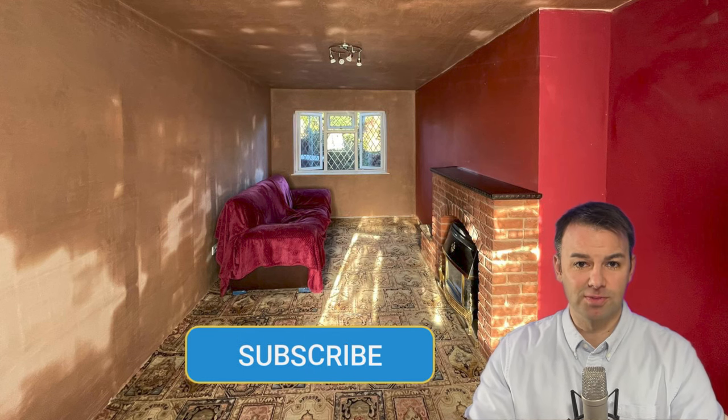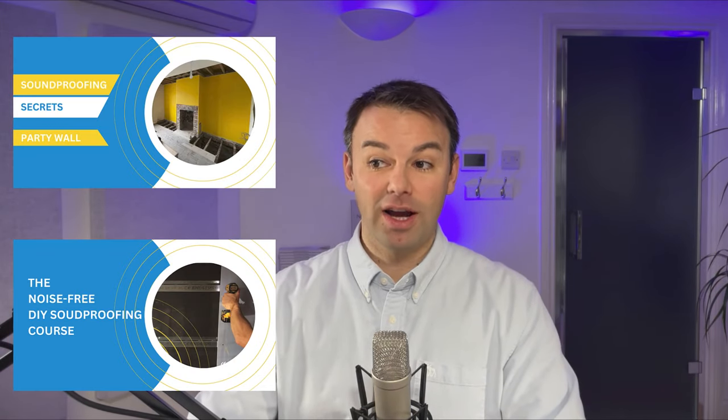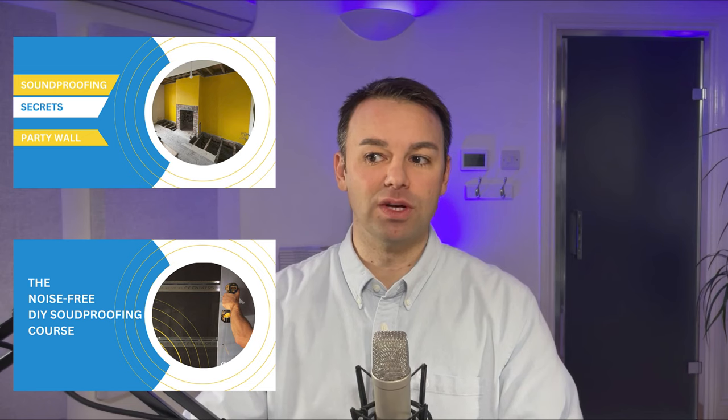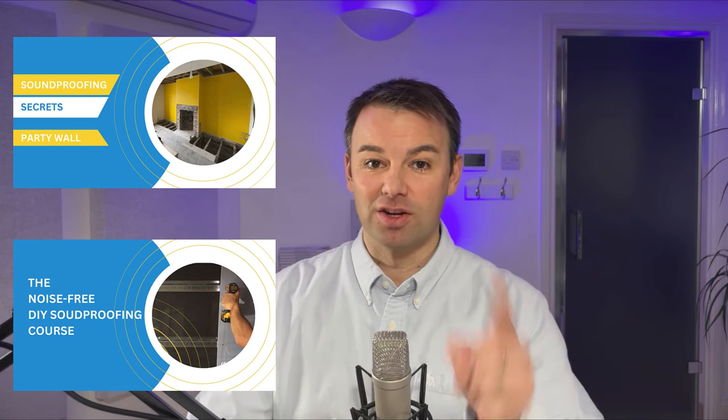I hope this video has helped and you can take away some value from it. Put any questions in the comments below and please give us a subscribe — it really helps the channel. For those interested in following this same methodology, there's a free seven-day soundproofing training in the description below, a free copy of The Noise Free Home book to help you understand where noise is coming from, and links to the mini courses if you want to learn exactly how to install all of these systems in your home.